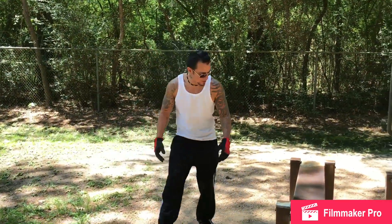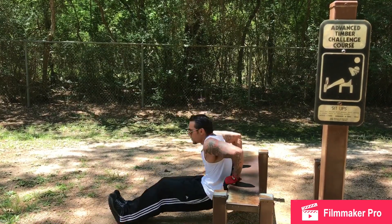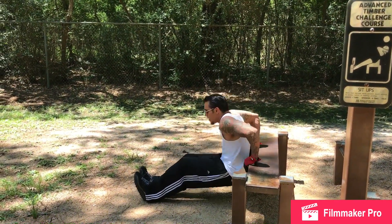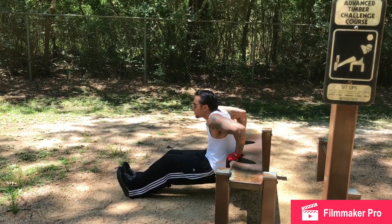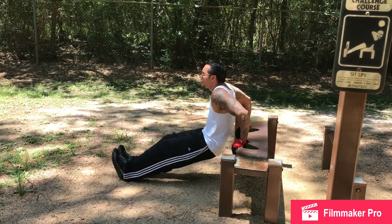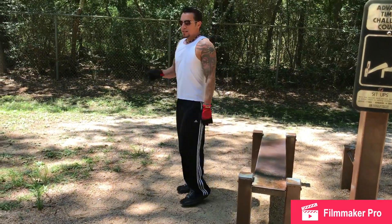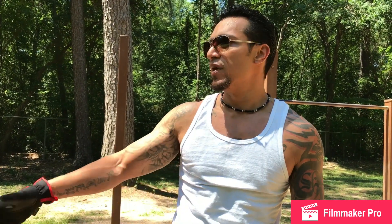This is a sit-up station but I'm gonna use it for dips, so here's my set of dips. I'm doing multiple rounds so this first round they're all just short reps — not going all the way — just giving you a basic layout of the terrain and basically my day.